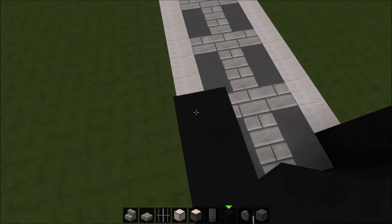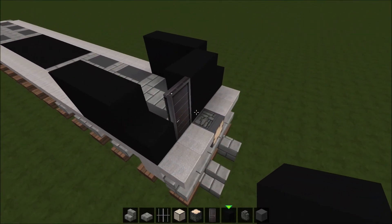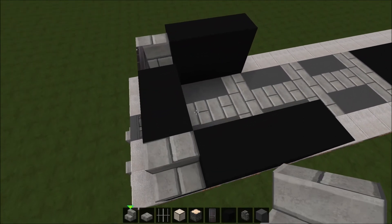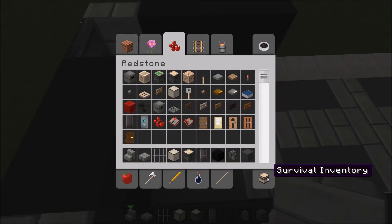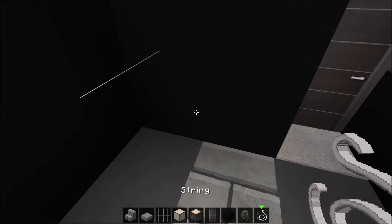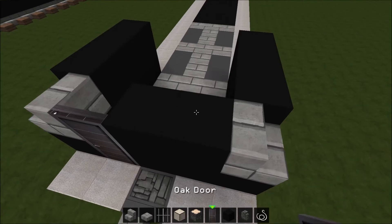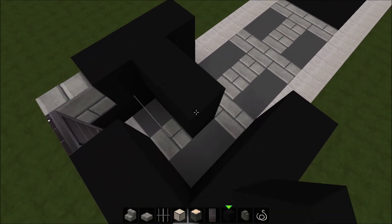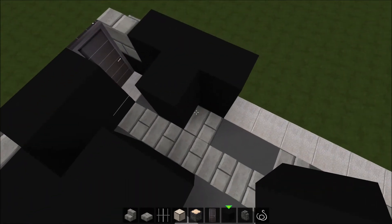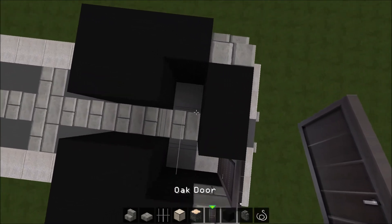Run it along — we're going to be working on the front for now, so you don't have to layer it up that far. Now take stone brick stairs, place one right here and one right here. Now take string and place it right here and right here. Then take black stained clay and place it right here, and right here, and right here. Take a door and place it right here.